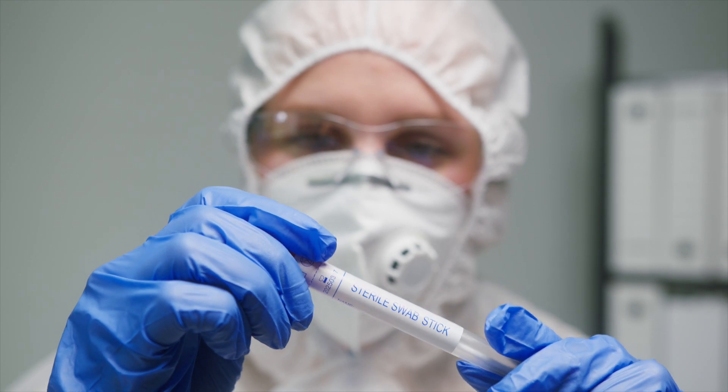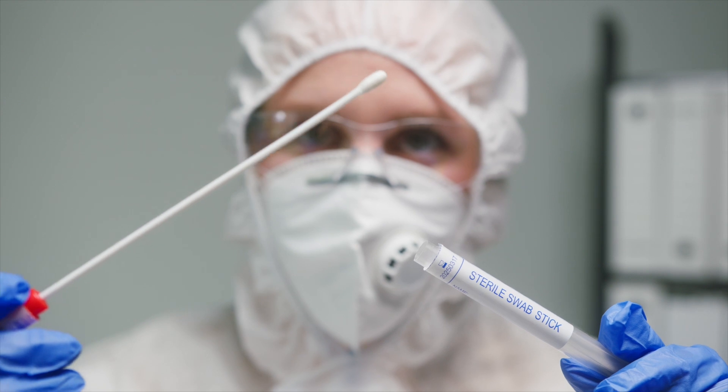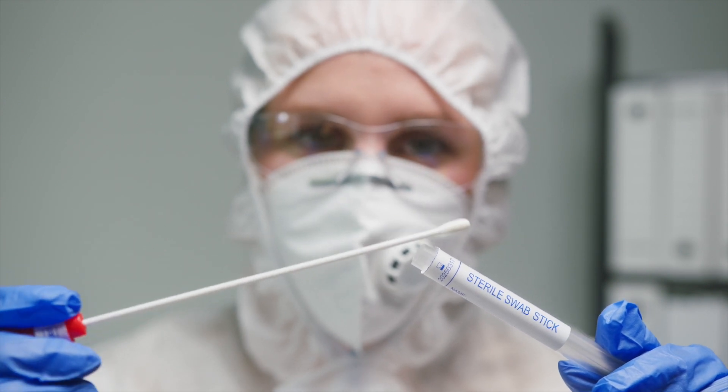Usually a DNA sample is done with a cheek swab — pretty simple, doesn't require any anesthetics or anything like that. It's just a small cotton swab that gets rolled around inside the cheek, usually several times, and there's usually more than one swab required. Sometimes it's actually from a blood test or a hair sample. DNA can be extracted from any of these things — it's usually whatever is simplest for you, though sometimes a specific test will require a specific sample.